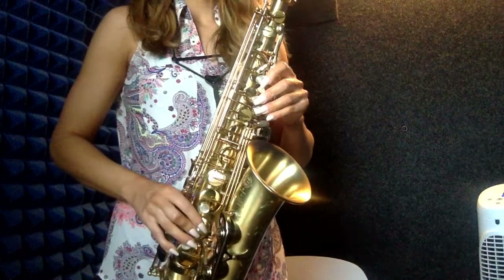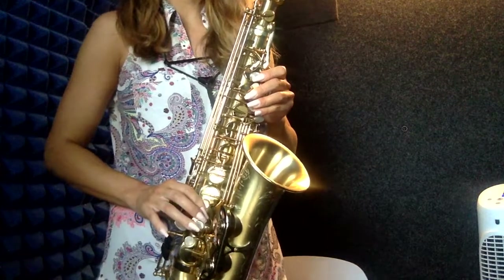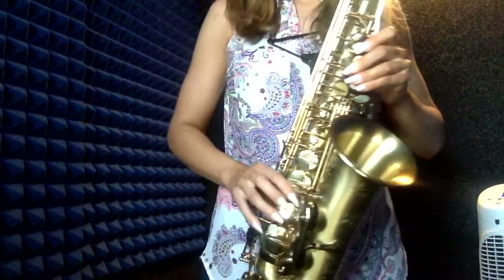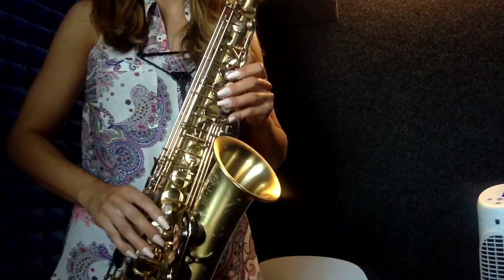F-sharp, G-sharp, A-sharp, B, C-sharp, D-sharp, E-sharp — then going down: D-sharp, C-sharp, B, A-sharp, G-sharp, F-sharp.